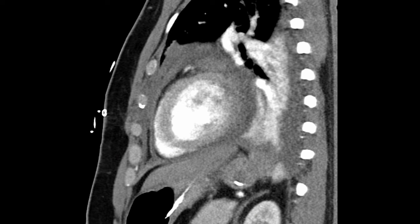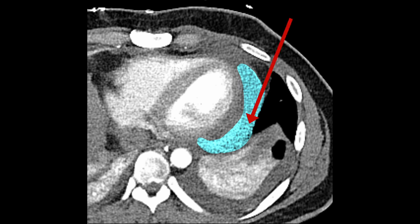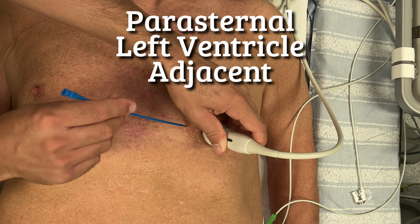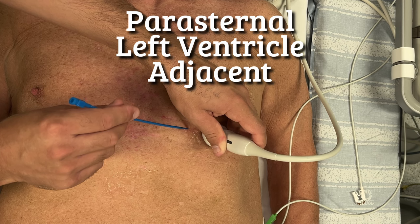Furthermore, there are technical limitations. Here's a case where most of the fluid is located far from the needle path, making it difficult to reach with the sub-xiphoid approach. Here's another view of the same patient, where you can see how the fluid is distributed along the left ventricle, and a red arrow showing a plausible ultrasound-guided path. Most patients can be approached parasternally. These approaches allow for in-plane needle visualization, lowering the risk of inadvertent puncture of nearby vital structures.